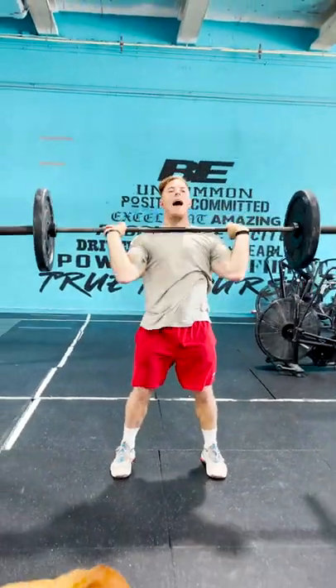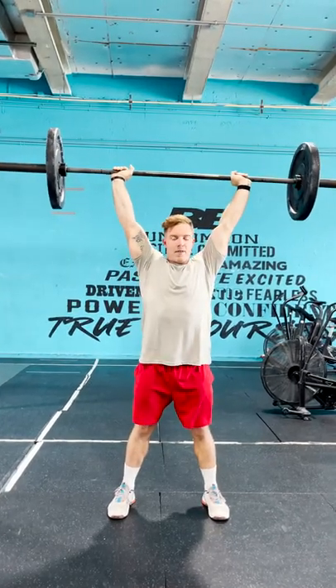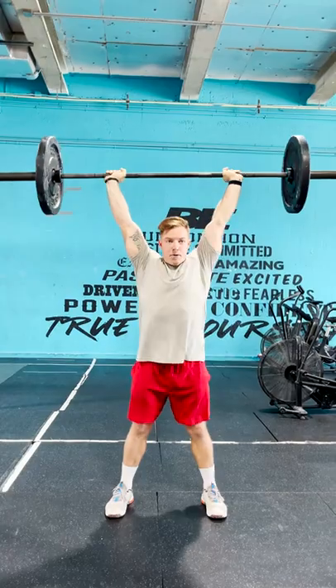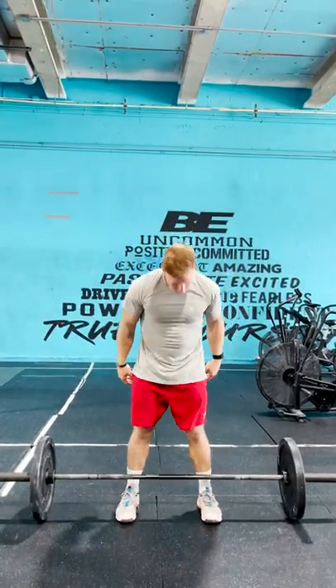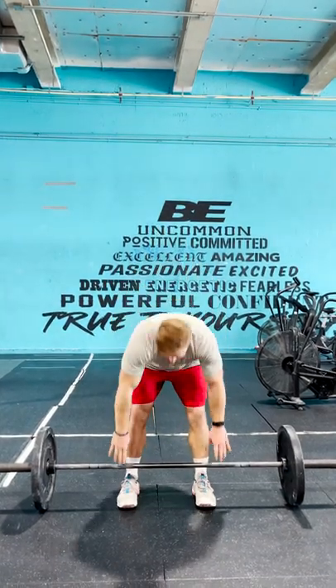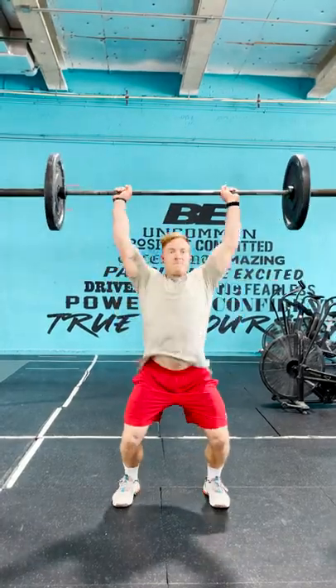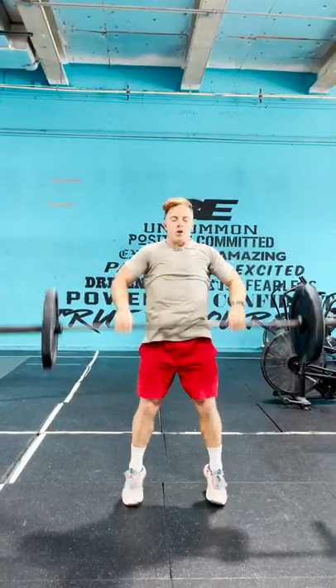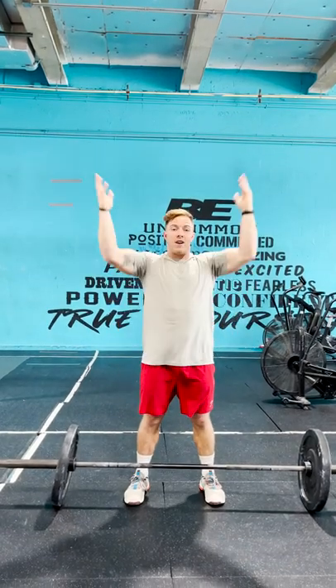I don't want the bar too far out in front, and we don't want it to go way back. After I've caught the bar, I want to try to stand all the way up with it — that is a push jerk. So if you put the two together, that's going to be a power clean into a push jerk, and that's going to allow you to get a good amount of weight over your head relatively quickly.